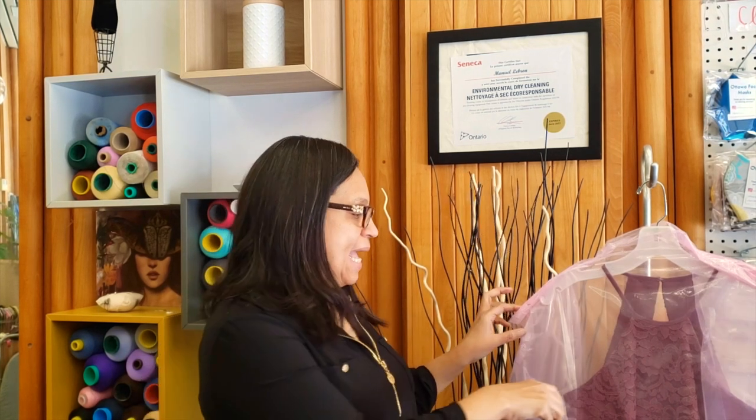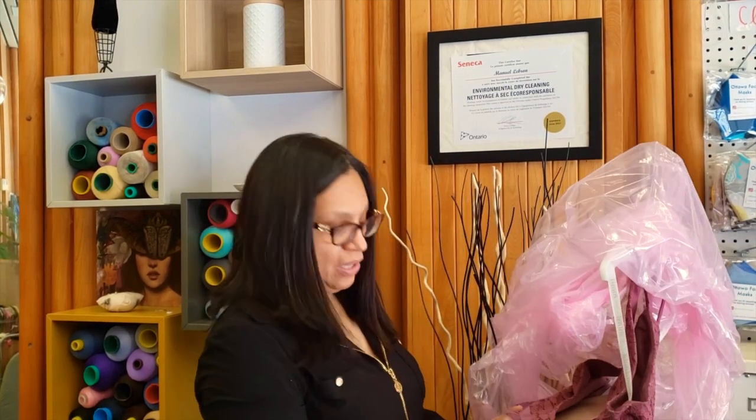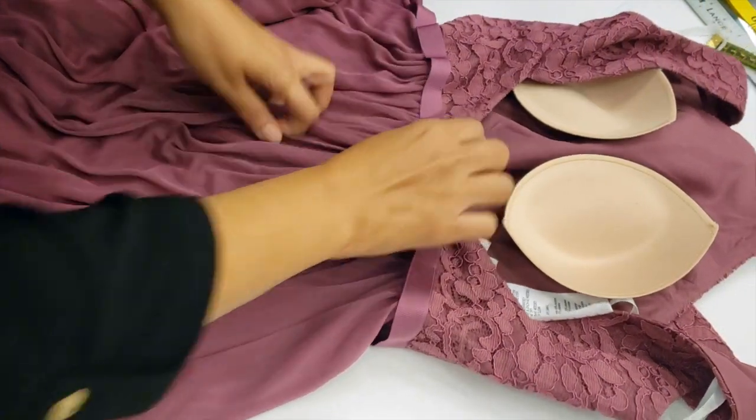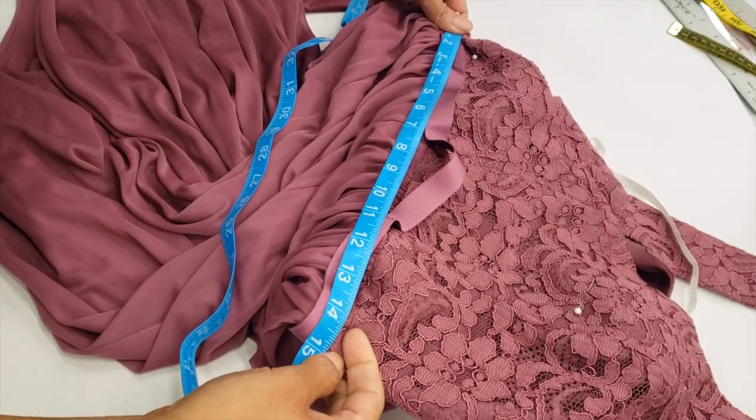Welcome to the channel. Today we are going to do an alteration to this gown — we are letting out the waist. This is the dress we are going to work on. The dress currently has a waist of 30 inches and she needs around 33 inches.